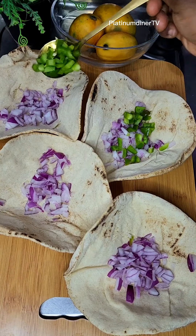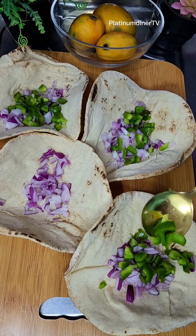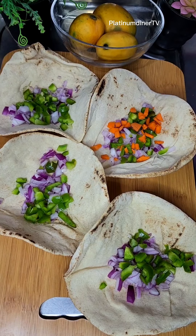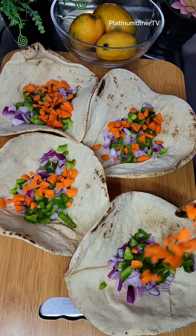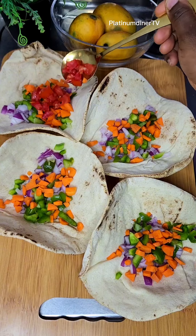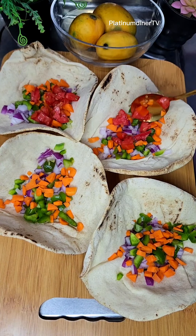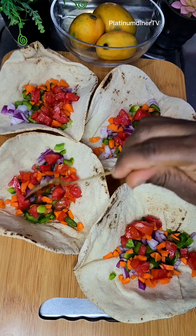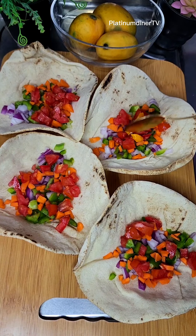I also do the same for all these other plates - let's call it a platter. Add some onions and carrots, yeah bell pepper, and then some tomatoes, and the chunks of mangoes.